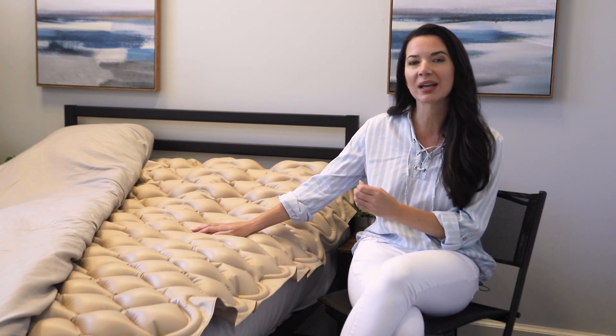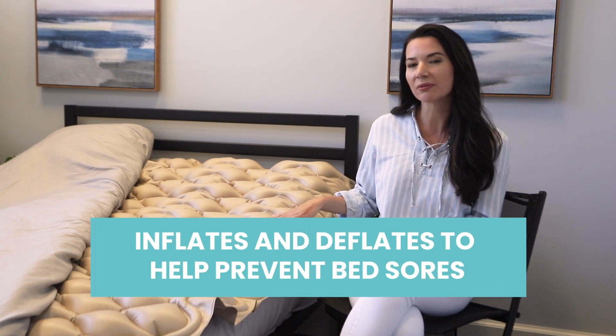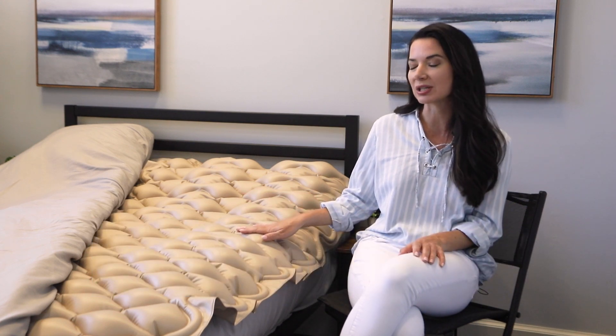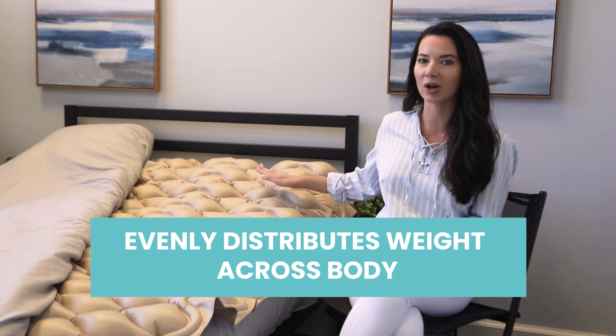This innovative and advanced mattress system is designed to provide relief while inflating and deflating air pockets for greater comfort. With alternating air pressure technology, this mattress helps to evenly distribute weight across the entire body.